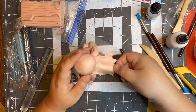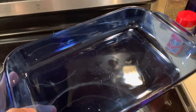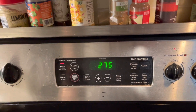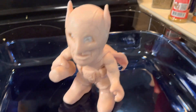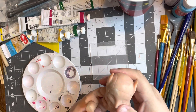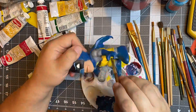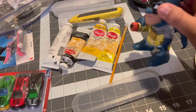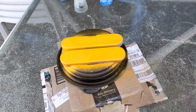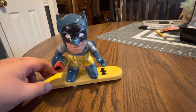A surfboard. But then there's other parts like where his feet are, and then there's other parts like that.